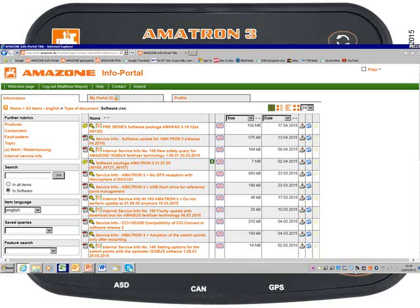I've logged on to the Amazon info portal, and my access level allows me to search and download various files including software packages. I'm looking for the new software package 1.07 for the Amitron 3. Here it is, and I just click on the link.